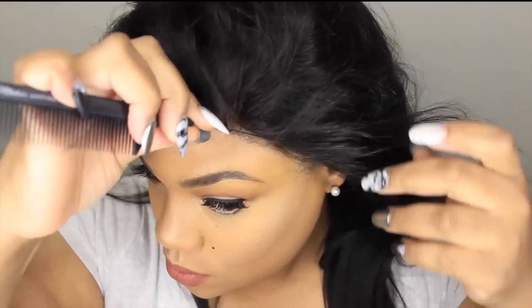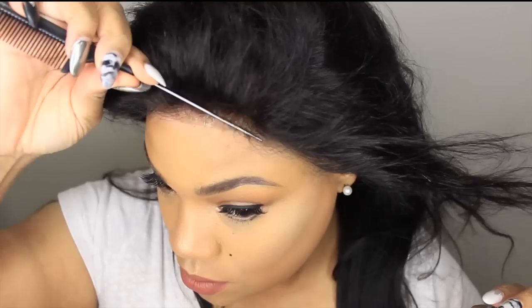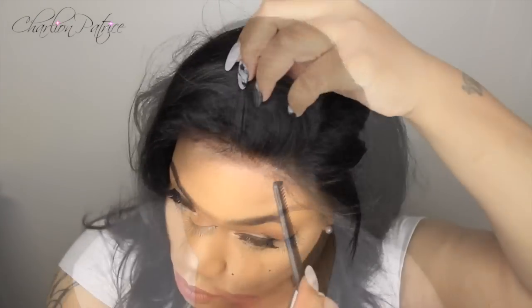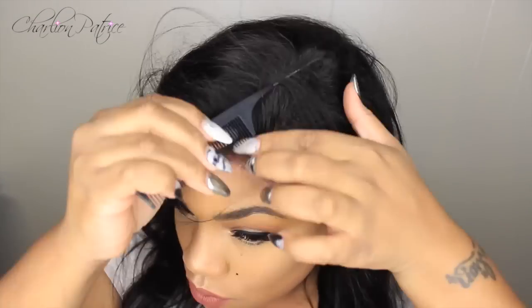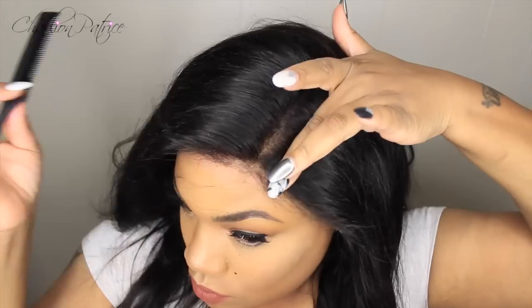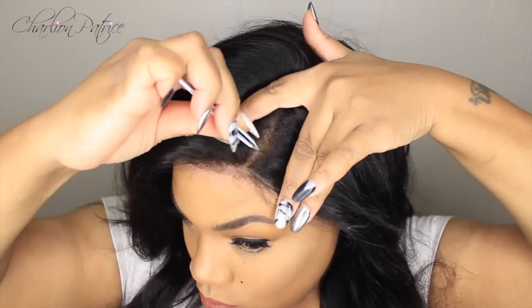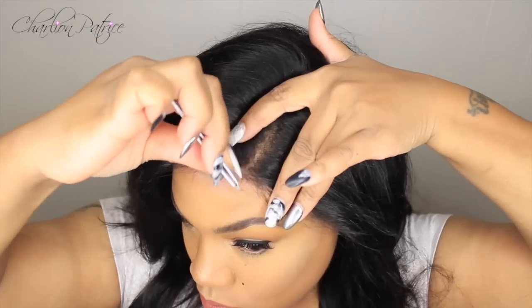Once I applied my wig, I took my comb and pressed down firmly on my lace frontal, pushing it down into the tape to make sure it's secure. This frontal was so easy — I did not have to pluck it or do anything with the hairline. It was the right density and everything. Now I'm just going to tweeze my parting just a little bit to open it up.